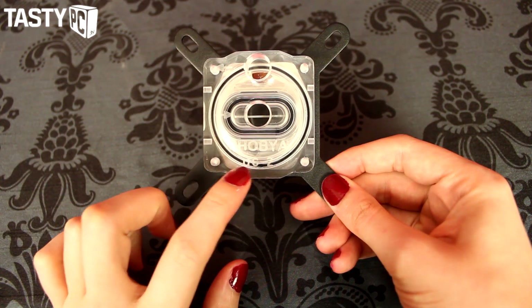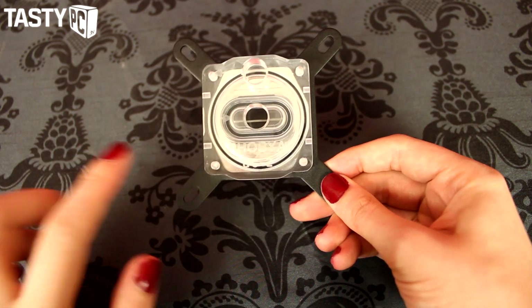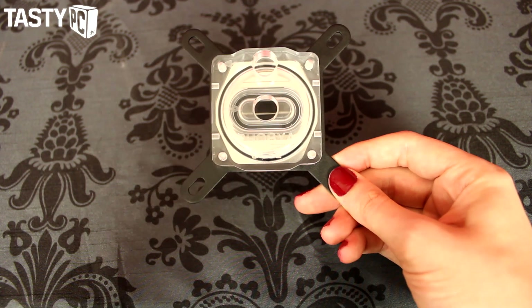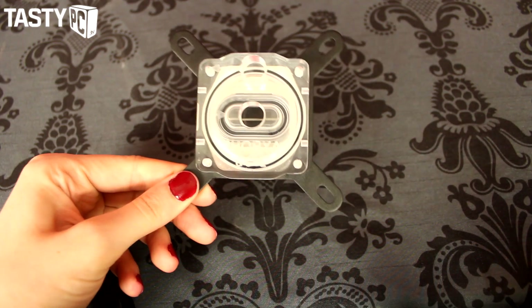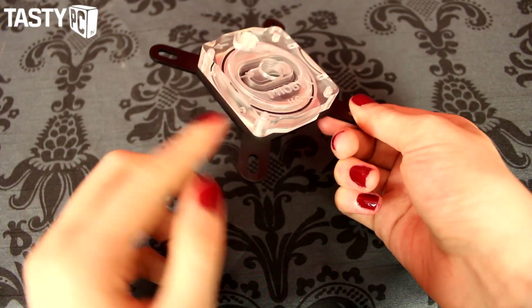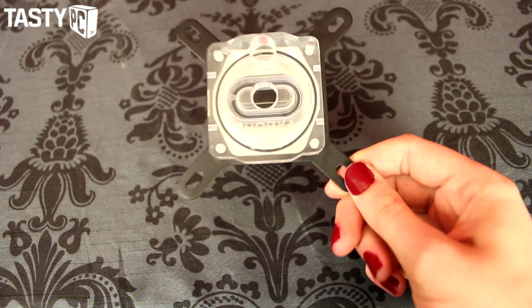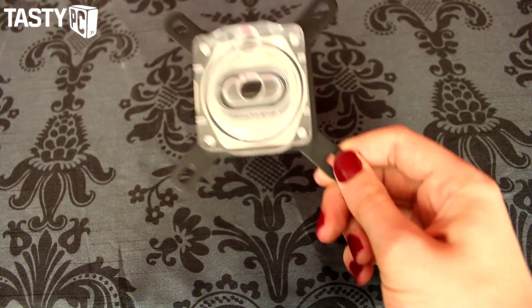You can see it's got 'Phobia' and 'UC2' etched into it, and the fact that it allows you to see your coolant inside — I can imagine putting in Mayhems pastel coolant, it would look really nice. You've also got these little holes to allow you to put small LEDs in there, and it would just light up. I think it could look really pretty and I definitely want to use this in a loop now.